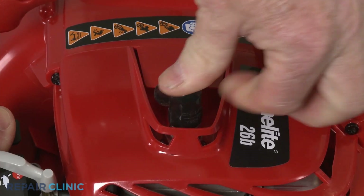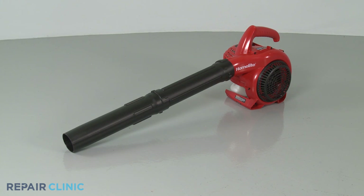Reattach the wire and boot to the spark plug, and your leaf blower should be ready for use.